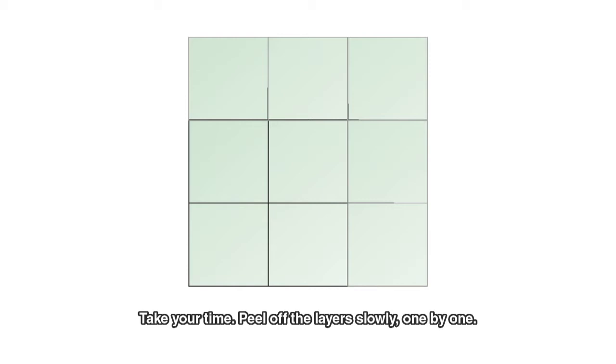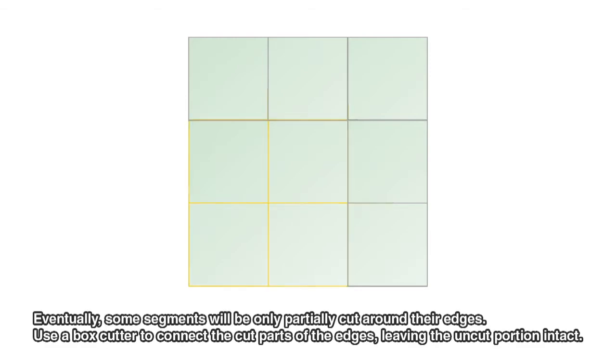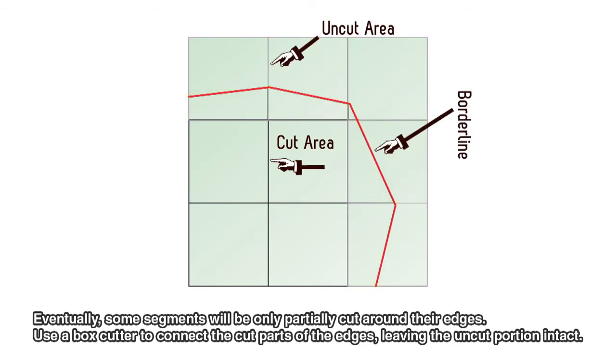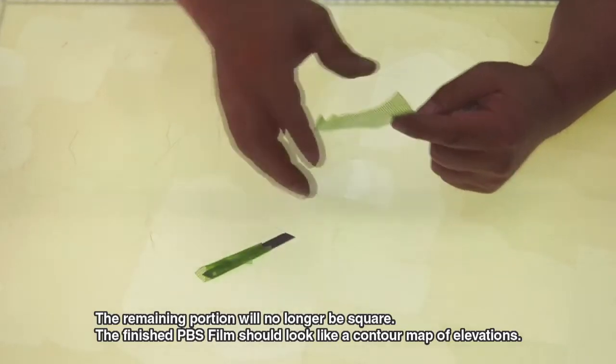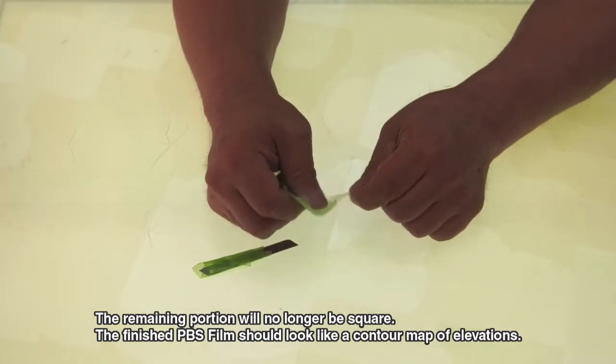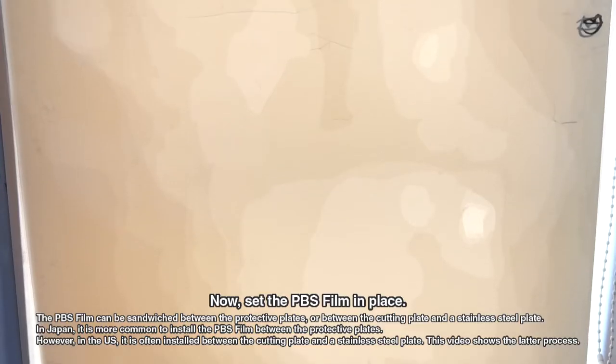Peel off the layers slowly, one by one. Eventually, some segments will be only partially cut around their edges. Use a box cutter to connect the cut parts of the edges, leaving the uncut portion. The remaining portion will no longer be square. The finished PBS film should look like a contour map of elevations.